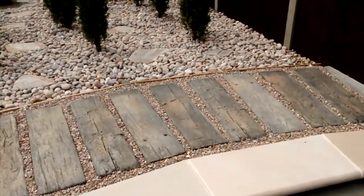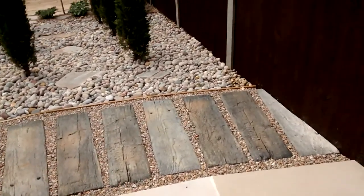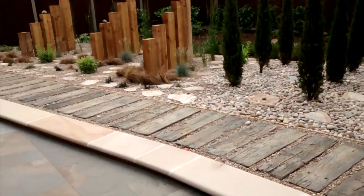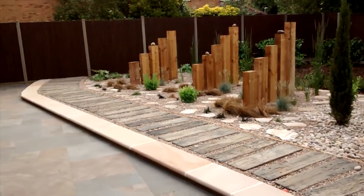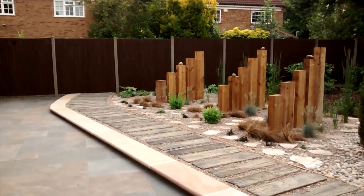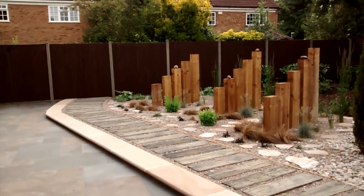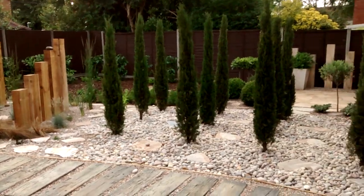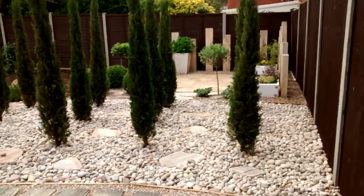On the front here we've got a timber stone, which is a brilliant concrete material made to look like timber, and it's perfect to create the boardwalk feel which we've got running from one side of the garden to the other with a curve just to soften it and incorporate the idea of the tidal feel and movement of the sea as it comes and goes.